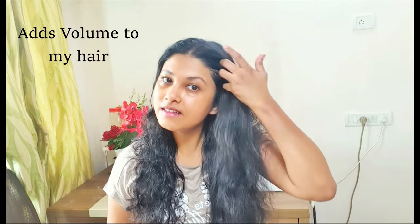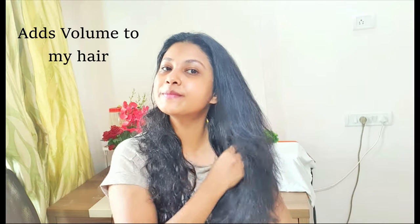This is my normal hair and this is the one which I used the spray on — can you see the shine? See the difference. I have not straightened my hair, but this side is shining and it's bouncy. I feel my hair has become very soft.